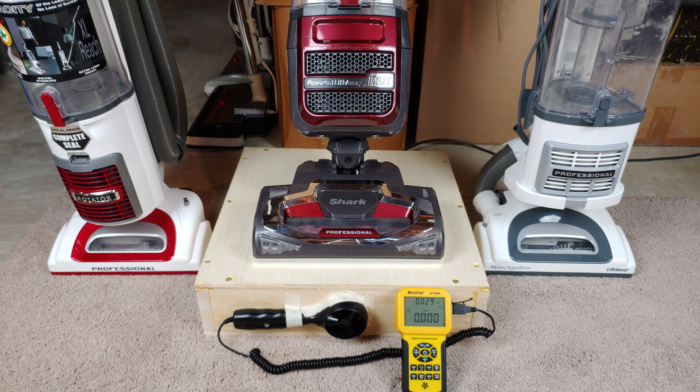With these particular Sharks, there's a whole lot of different measurements we could do — brush roll on and off, filters in and out, and also the suction relief valve, or suction control toward the top of the neck. It would create so many numbers that everybody's eyes would glaze over. So let's keep it as simple as possible. I'm going to limit it to my standard four measurements: brush roll on and off, filters in and out. And I'll do one measurement showing the range of the suction control fully open and then fully closed.